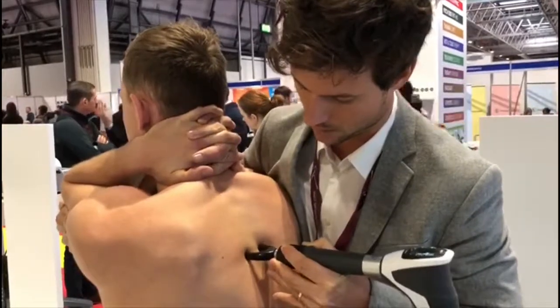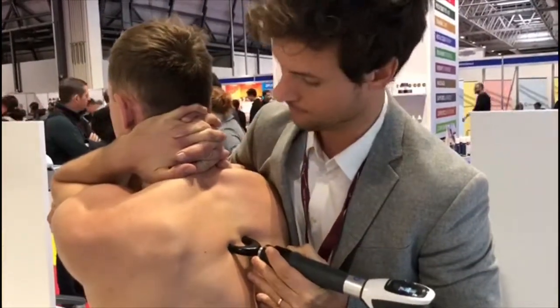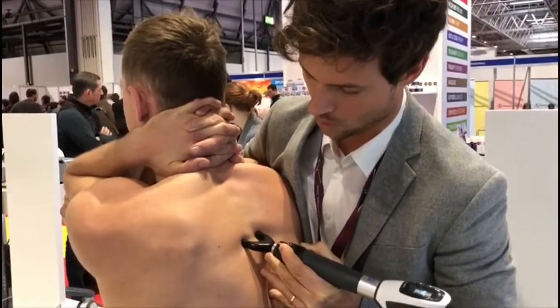Then we'll try. There is a joint there as well. Still comfortable? Yeah. All right. So we'll change to a flexed position.